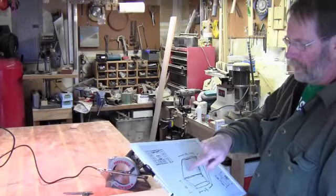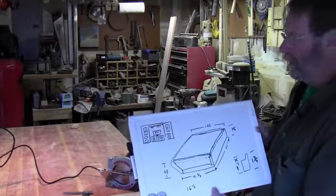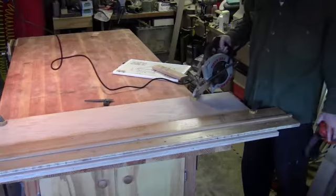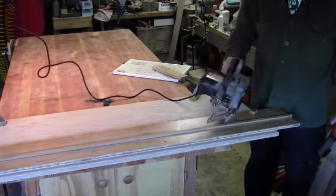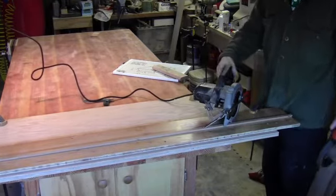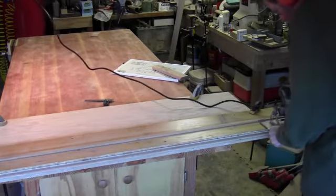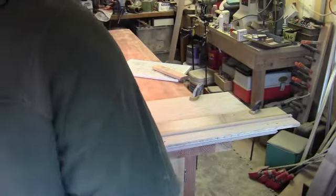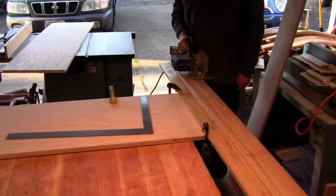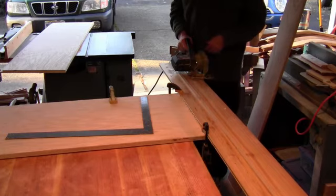We're going to go ahead and cut the 45-degree angle along this top piece here, just along the front, and then we'll cut it to width on the table saw. I've set up a straight edge along the front of my top and tipped my circular saw to a 45-degree angle — just run that across there. We're going to go ahead and trim everything to the proper length now. The larger pieces I'll do using a straight edge; the smaller pieces I'll use a cross-cut sled on the table saw.